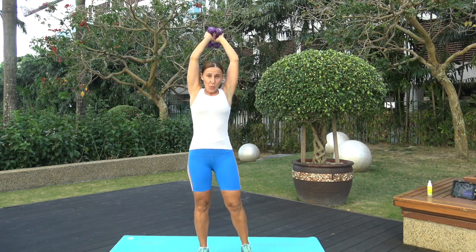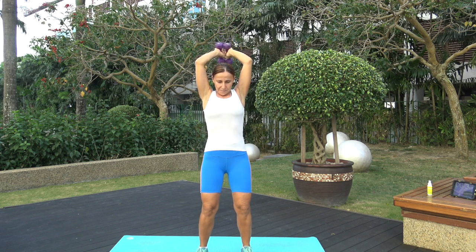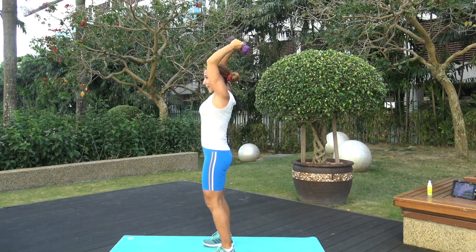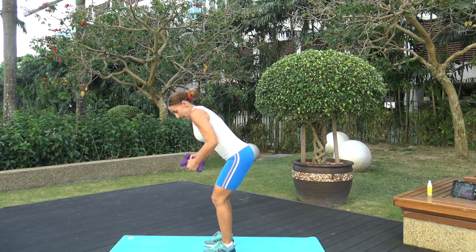Next exercise: with weights, bring your arms up overhead, elbows in — tricep extension. Go down for four: one, two, three, four, go up. Slowly and with control, you're going to feel this exercise. Suck your belly in, bend your knees as you're standing. Go through a full range of motion — come all the way up and then bring those hands all the way down. Keep going!